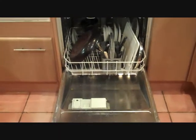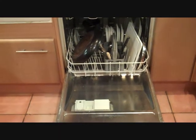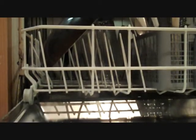Hi guys on YouTube, I'm going to do the Eco 55 in my grandma's dishwasher. She uses Finish liquid. I'm going to put some in. There we go.